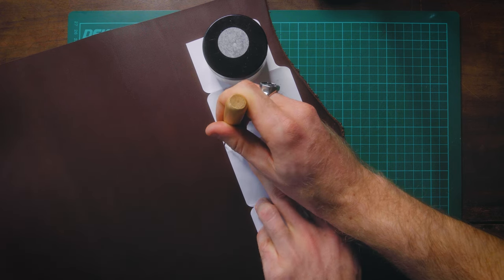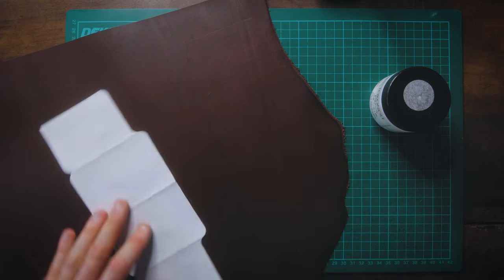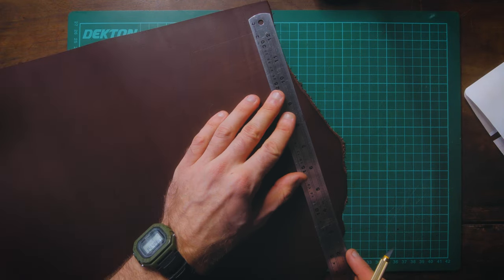The leather I'm using is known as koala — not the bear — I'll link it in the description below. It's 1.2 millimeters thick and you should be able to acquire something similar from your local leather supplier. I'll also drop an Amazon link to a more affordable and easily accessible option in the description below.